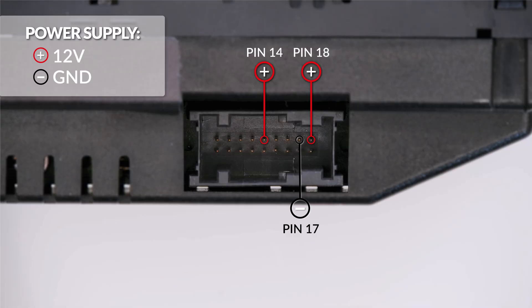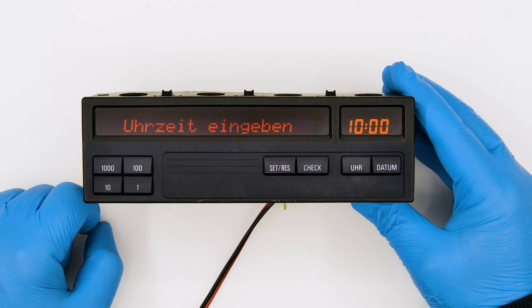Switch on the module. Perfect. Problem solved. Thank you for choosing Minitools.